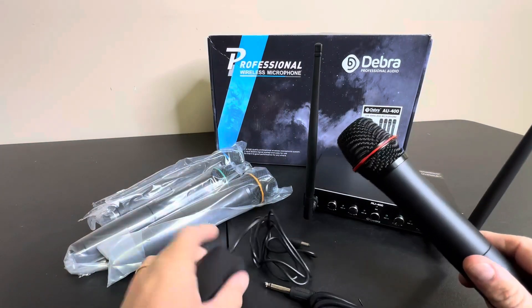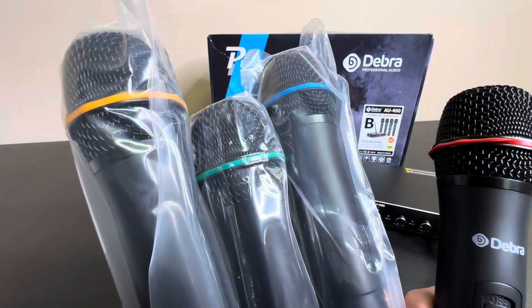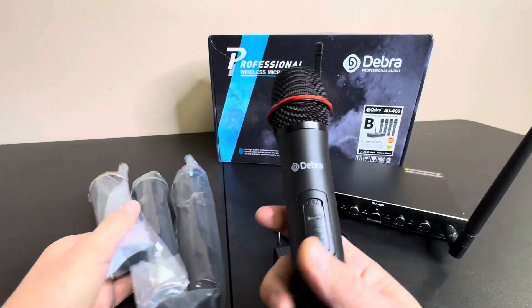And then it does come with, of course, the power adapter. And then here's the microphones themselves, and they are color-coordinated. So you have green, orange, blue, and red.